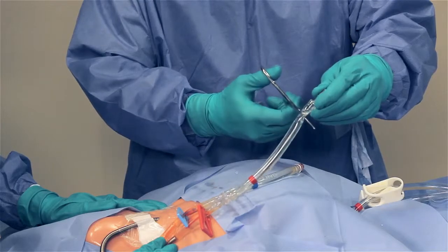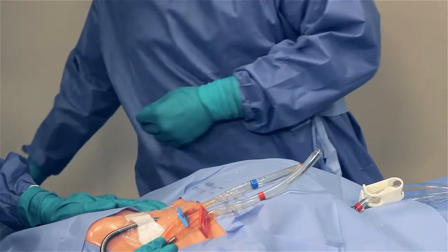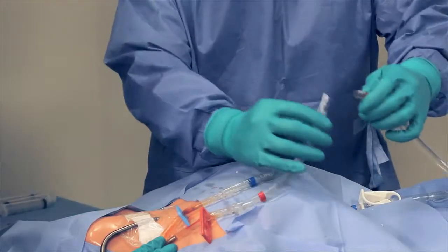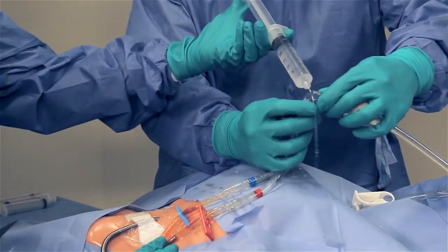When ready to connect the new blood tubing to the catheter, cut away the luer adapters from the red and blue tubing. Insert a barb-to-barb connector into the tubing that remains on the catheter. Using a wet-to-wet technique, connect the blue and red tubing from the new cartridge to the catheter.